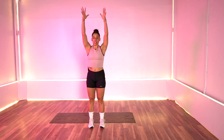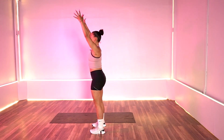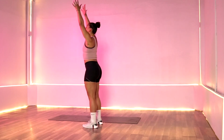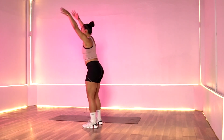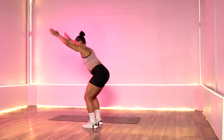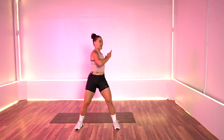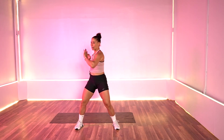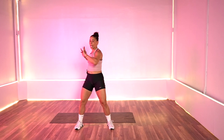Sweep it down, lift it up. I'll turn to the side so you can see what I'm doing. Sweep it down, lift it up. Then side to side — open up that spine, get that back warm. Just side to side.